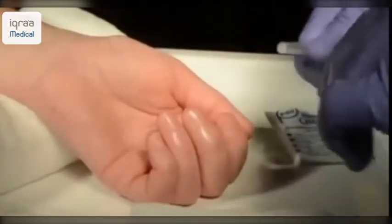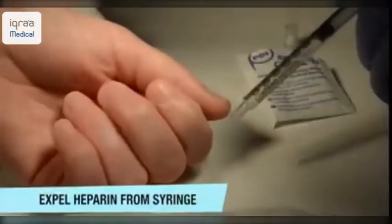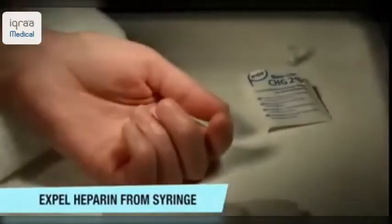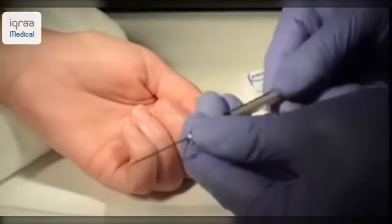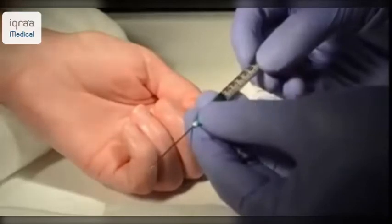To prepare the ABG syringe before use, make sure you expel the excess heparin from the syringe. Then affix the 21 gauge needle to the end of the syringe.